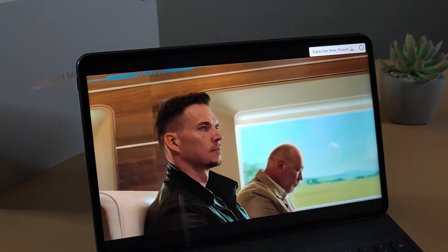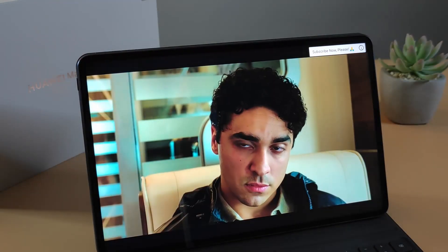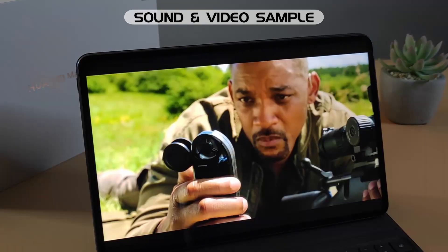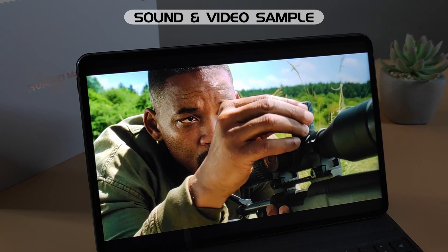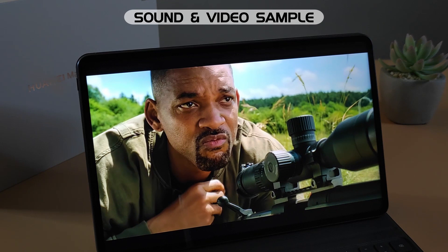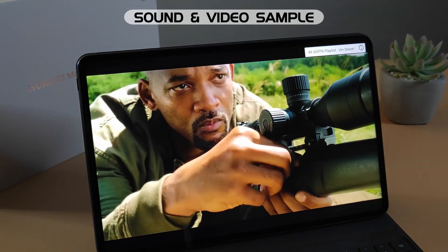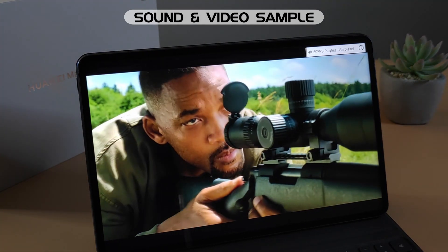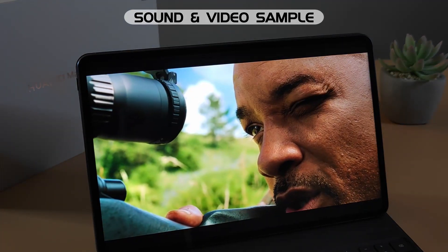As you can see, the screen quality is excellent for watching video on it. I'm just going to test the sound now.